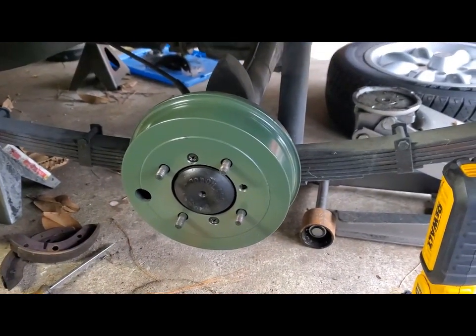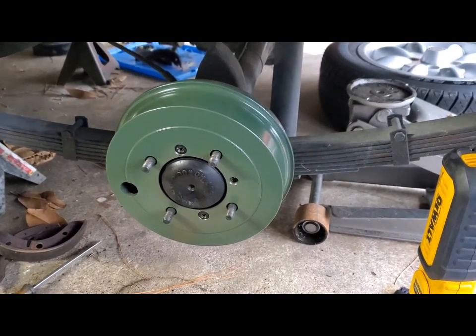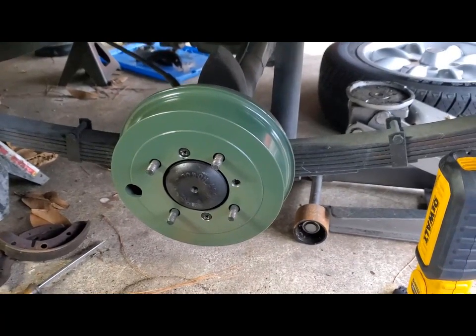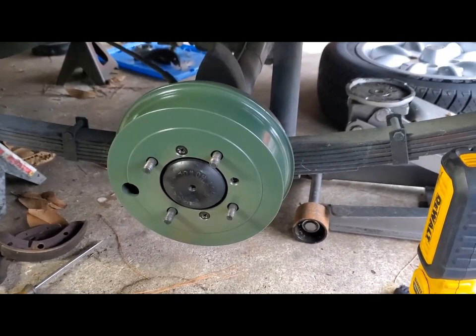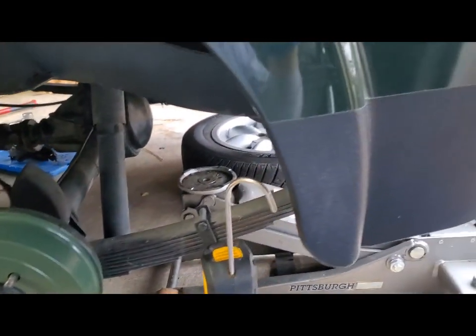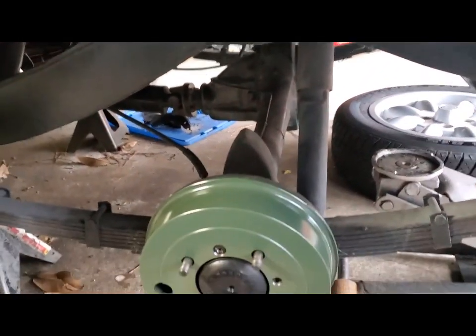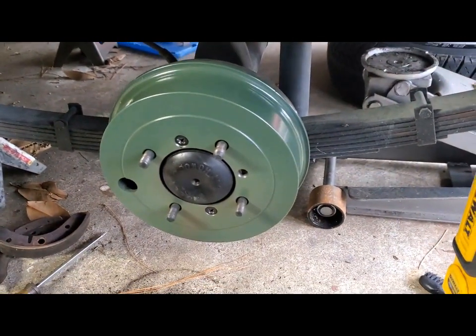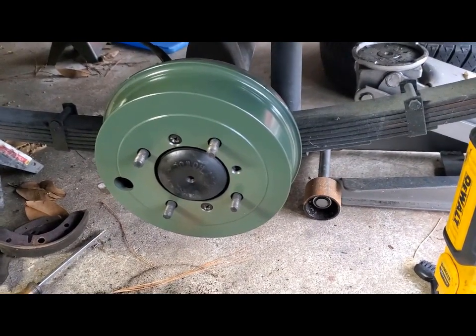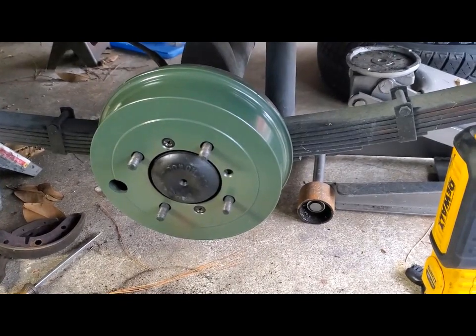Here's the left side — passenger side — brake drum back on, powder coated in olive drab as a counterpoint to the Jaguar green. It's kind of hard to see; you see my messy garage more than anything else. But I think it's going to look nice. They're very, very tight on there — it's going to take some bedding in to get them to turn freely. New shoes, new brake drums.